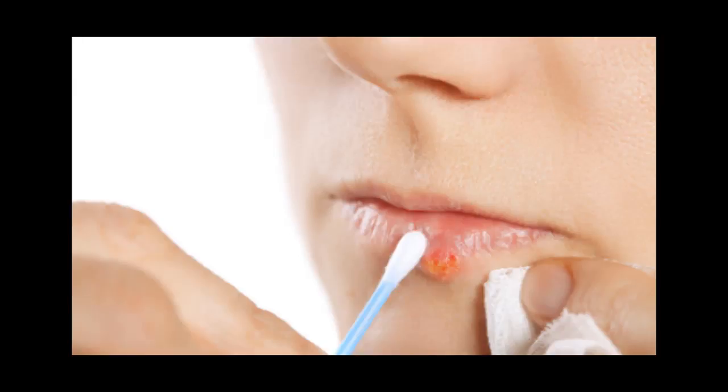You might get canker sores on the inside of your lips, the insides of your cheeks, the base of your gums, or under your tongue. Canker sores are different from fever blisters, which usually appear on the outside of your lips or the corners of your mouth. Canker sores are also called aphthous ulcers.